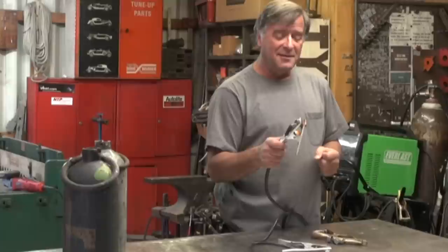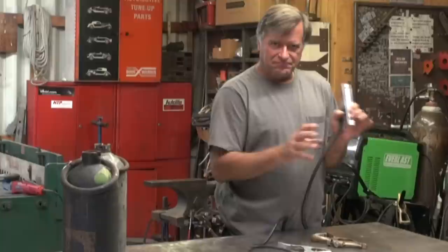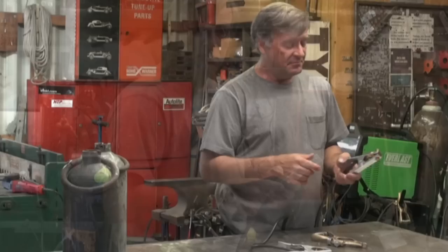Hey Kevin, what are you doing? Trying to get grounded. I had a question the other day — a guy was wondering about how to get a good ground on his table or on his work, because he was getting zapped a little bit, getting a little shock off of his work while he was welding. So I figured, let's talk about it.